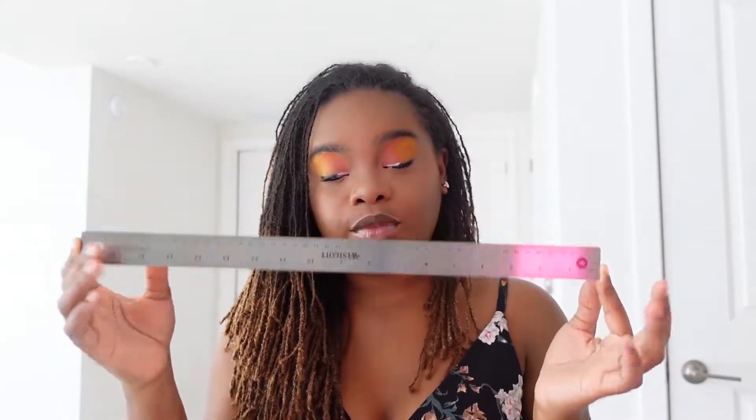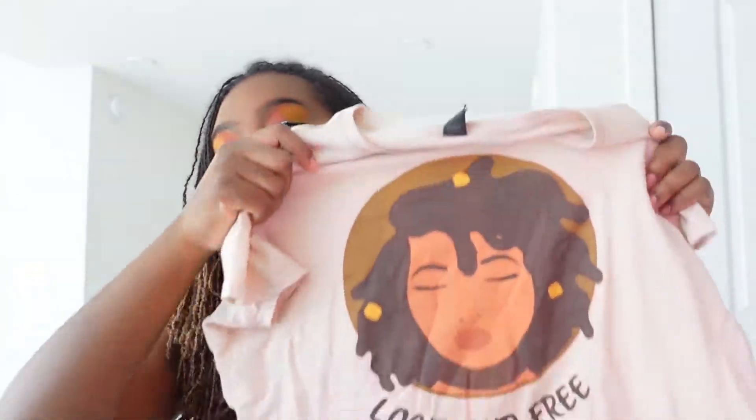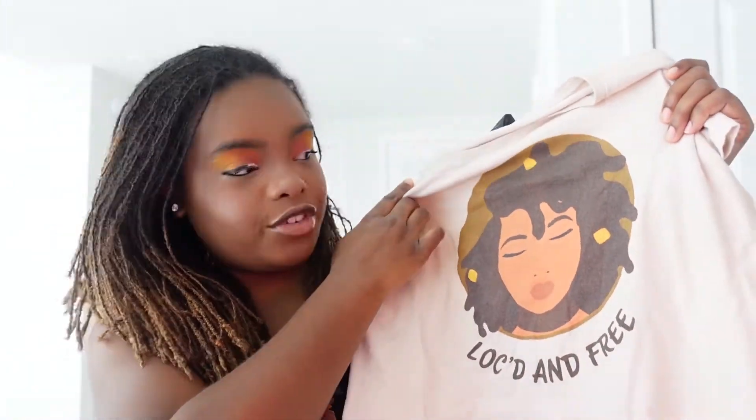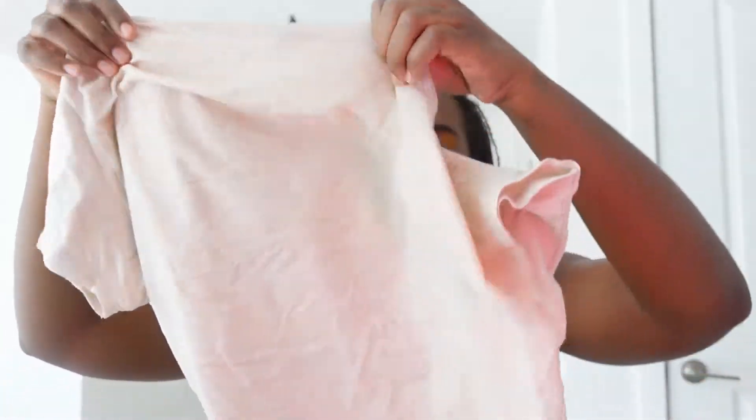So let's get to it. What you're going to need is a Sharpie, a ruler, and any old shirt that you don't care about. I'm using my old 'Locked and Free' brand shirt that I made — nobody was really interested, but I made it — and I'm using the back of the shirt since it's blank.